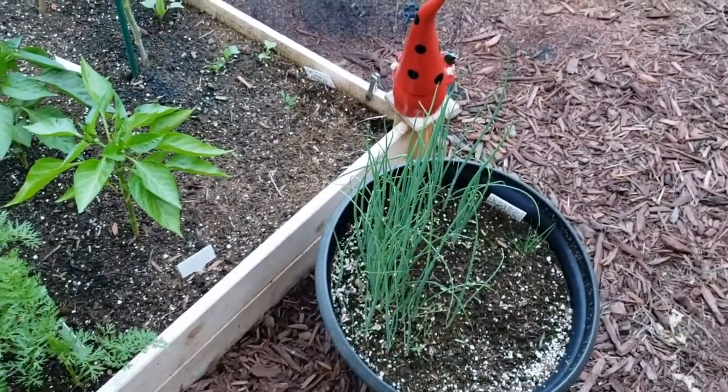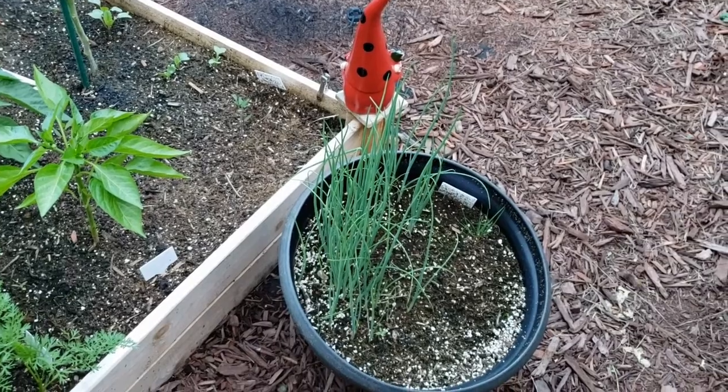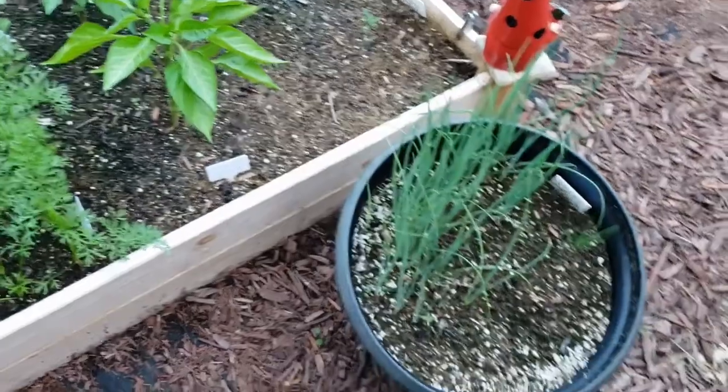Then we have this pot here that I threw seeds in — half garlic chives, half bunching onions. The only thing I see is the garlic chives, so the bunching onions didn't germinate.